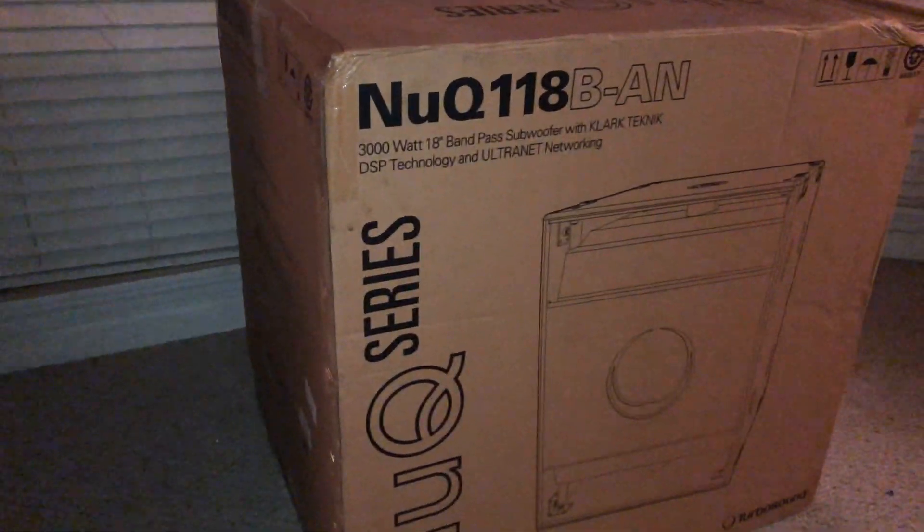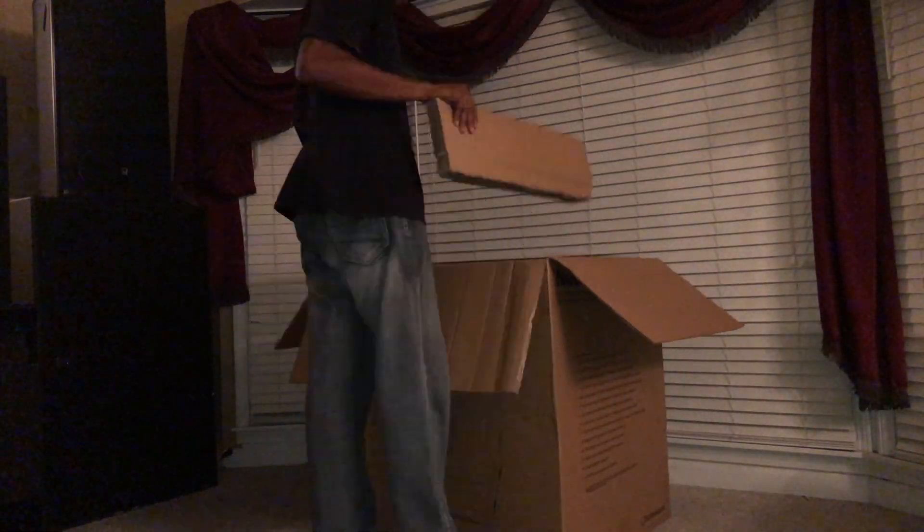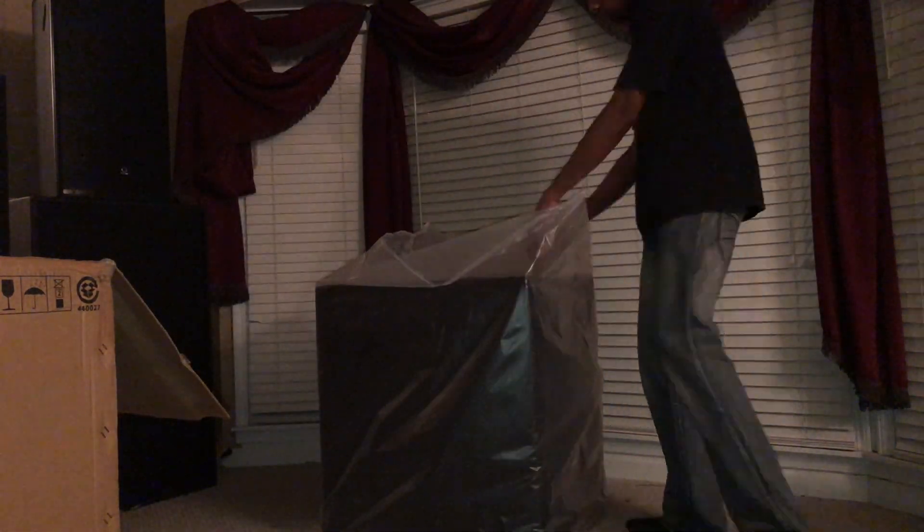Let's open it up. This is the silver woofer — got nice quality wood, nice and solid. 18-inch silver woofer — will come sweet.